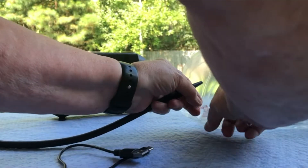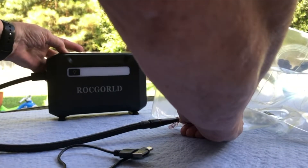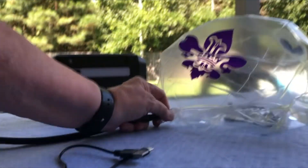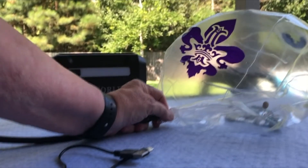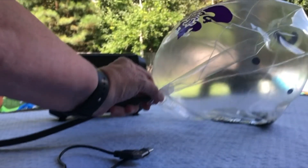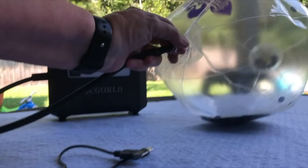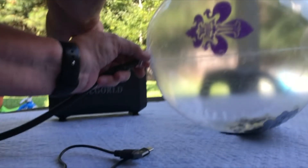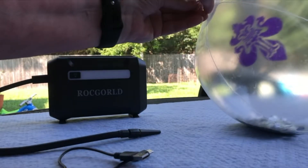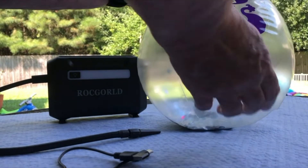We're going to put the adapter into the ball and turn it on to start our process. Take the adapter out, simply close the valve. And there we have it.